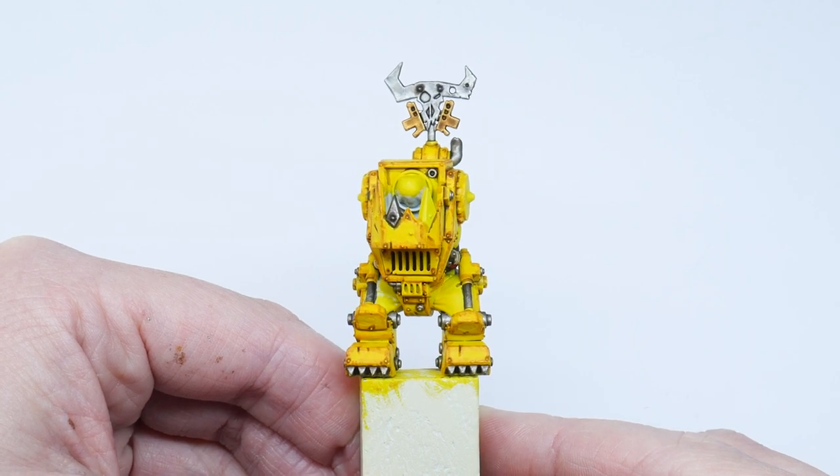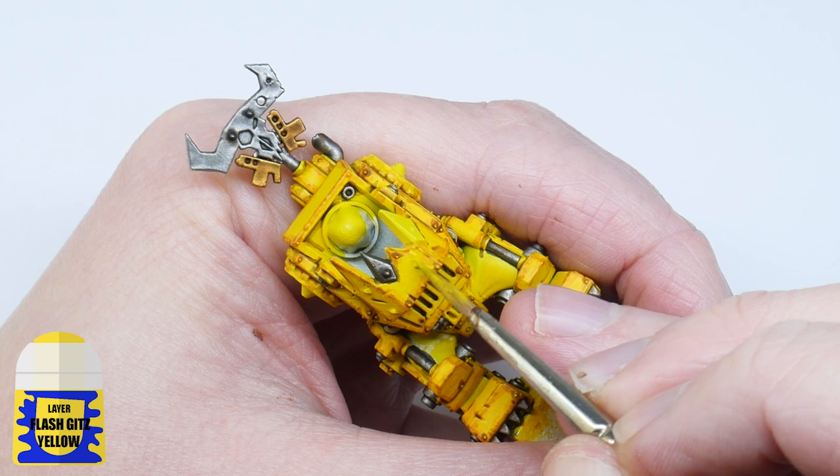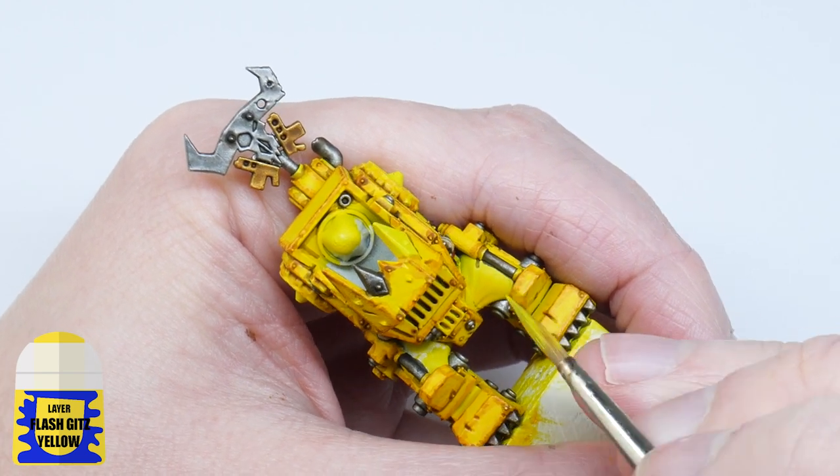After using all those washes the armor might be looking a bit messy, so before I move on to the next step I'm just going to use some Flash Gitz Yellow to clean up the yellow armor a bit.